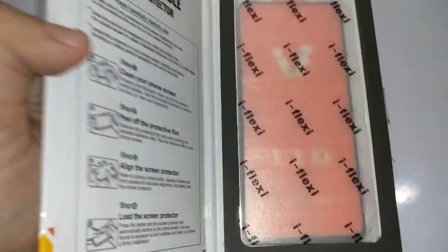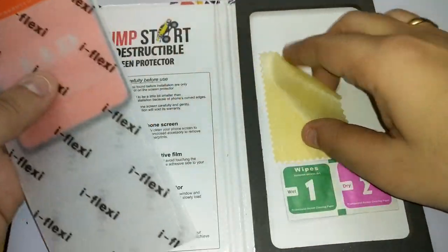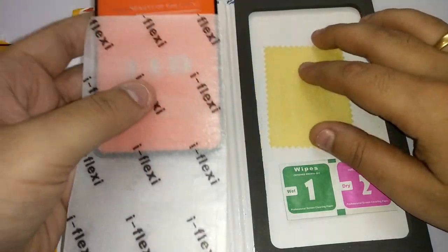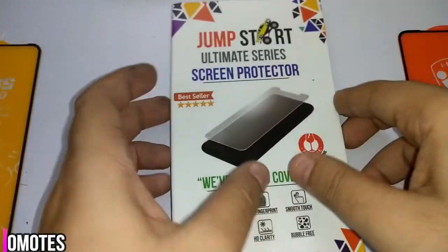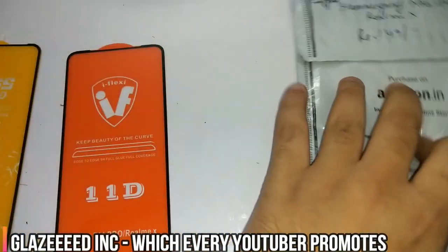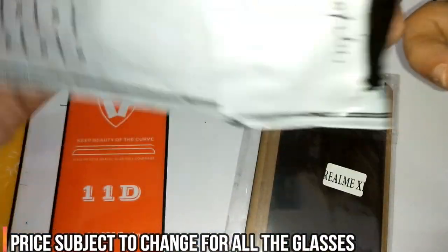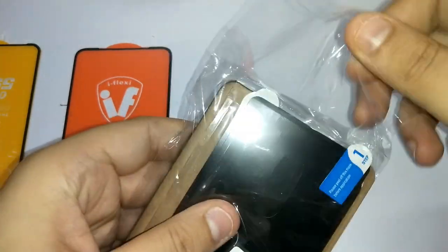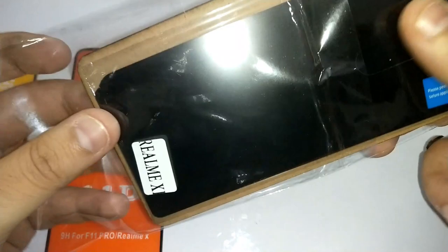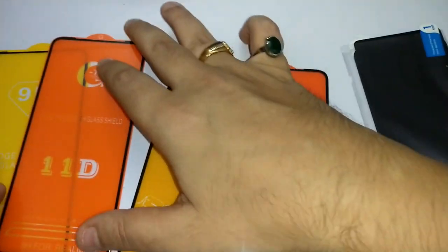The Jumpstart comes in similar packaging. It is not similar to any other — this is good. They've included a cleaning sheet and wipes, which is really nice. Keeping it aside, and the last one is the Napfon. I'm liking the size but let's see how these fit when we put them on. So these are our five tempered glasses — let's take them all out.